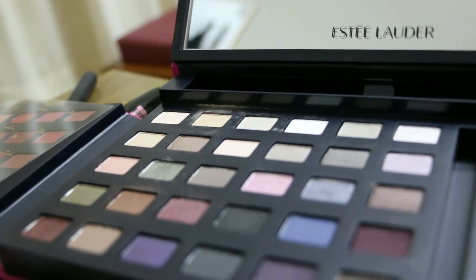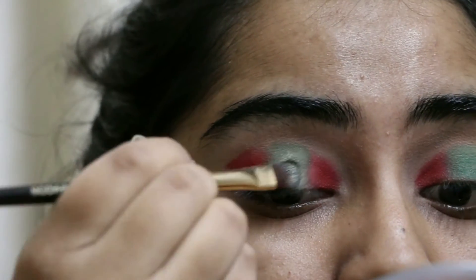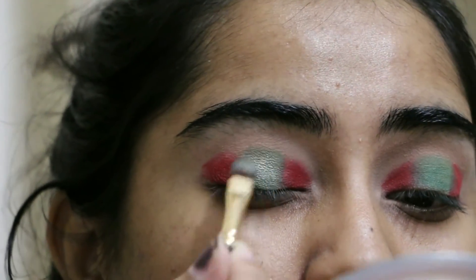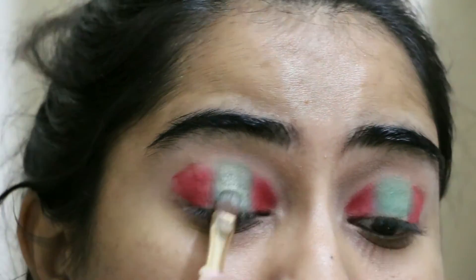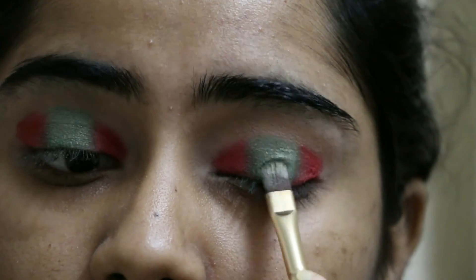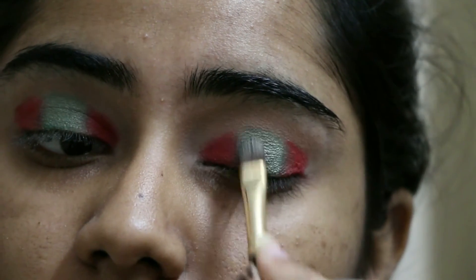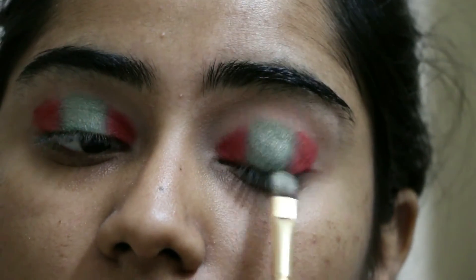I'm taking the wet brush, picking up Enchanted Forest, and going over the green on the lid because I wanted something shimmery but not gold or silver. As this is a Christmas tree inspired look, I wanted a green shimmer — just subtle, nothing much. This shade is not very pigmented, which is why I wet the brush, but you can totally skip that if you desire.